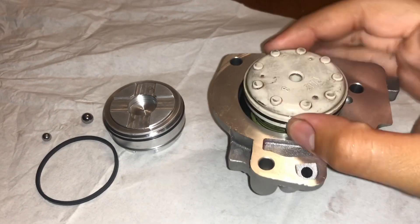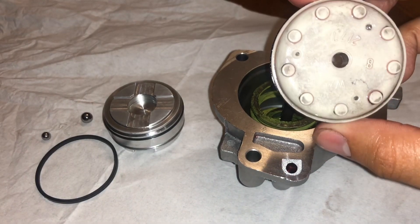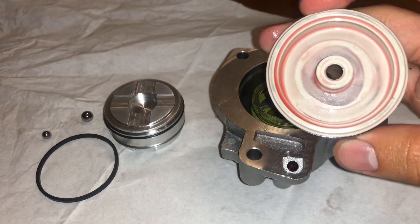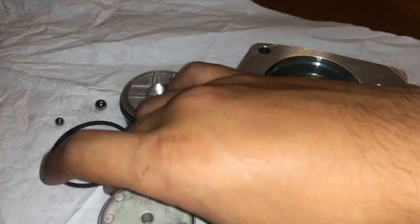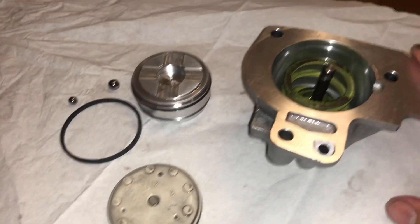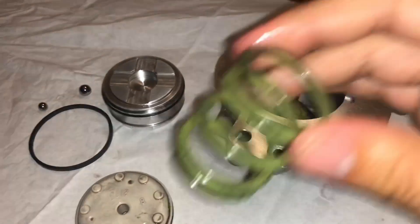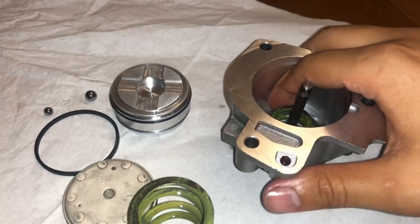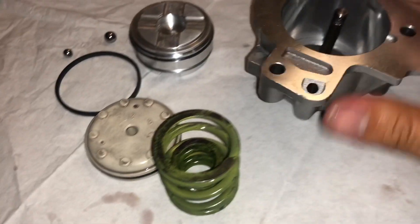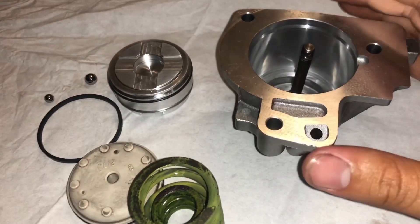So you just remove your piston like so. You can tell this one is actually new — the shop that installed the transmission went ahead and replaced it, but they did a pretty poor job going with GM spec. Once you remove the piston, you're gonna have a spring — you can tell it's new also — and then another spring that goes inside of that one. So two springs and then your factory pin.